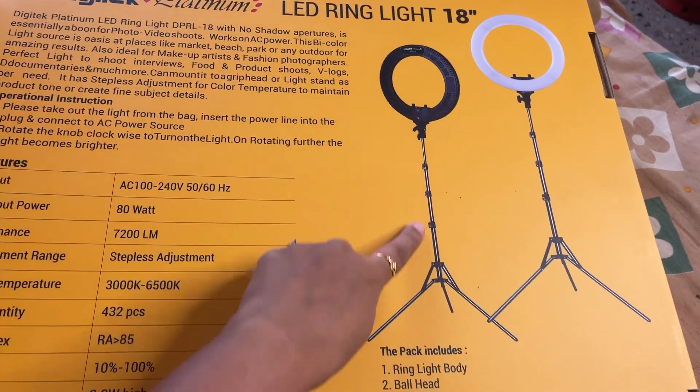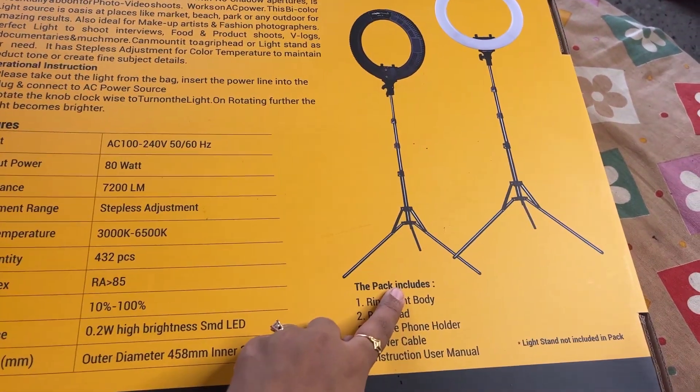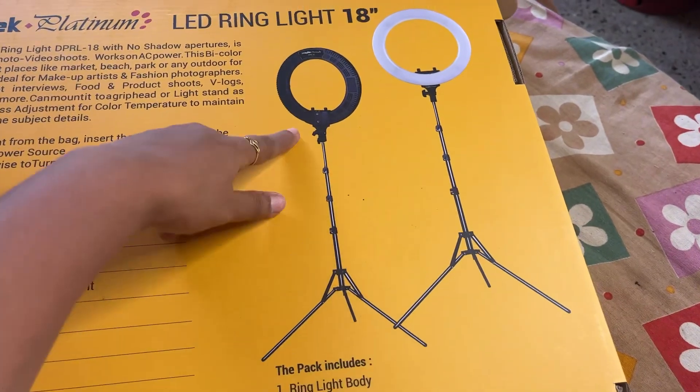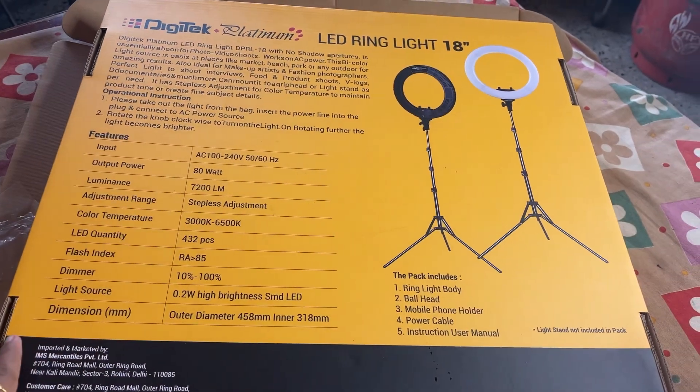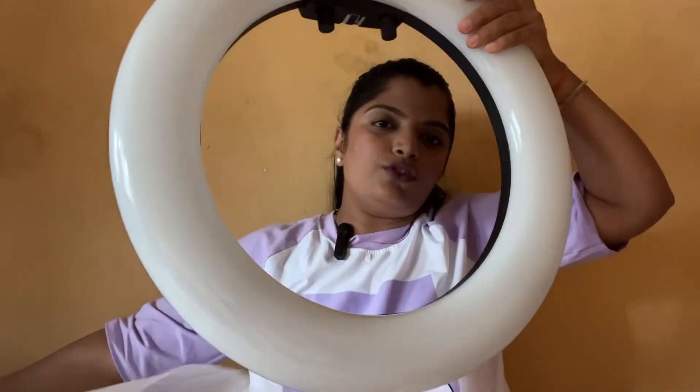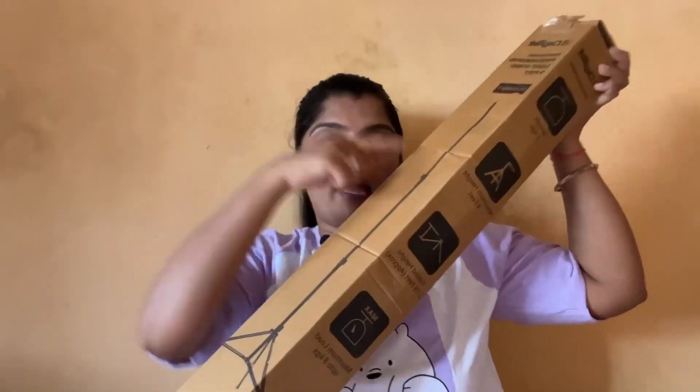This tripod is about 9 feet and you can adjust it to whatever height you want. This is what the ring light looks like. A wire comes with it, and I received this tripod with it as well. Let's open it up.